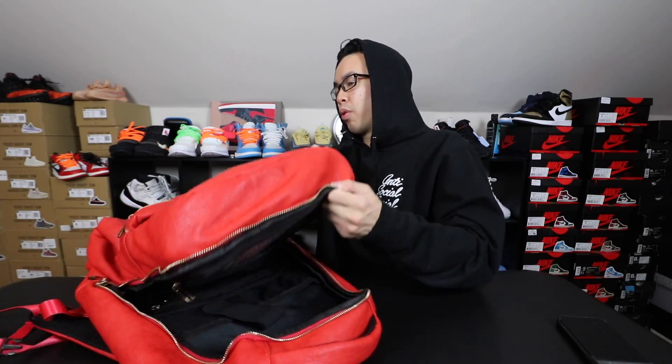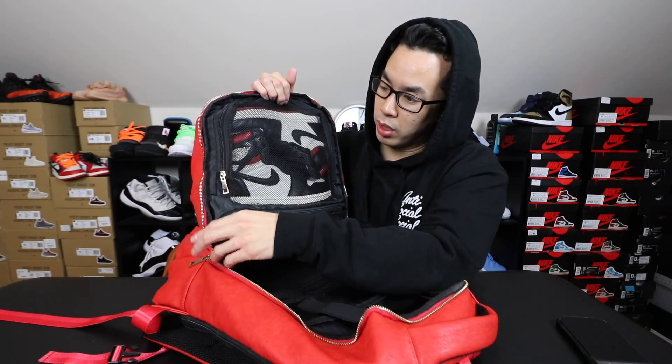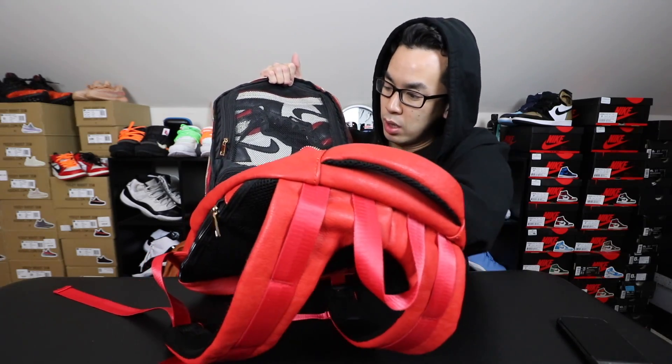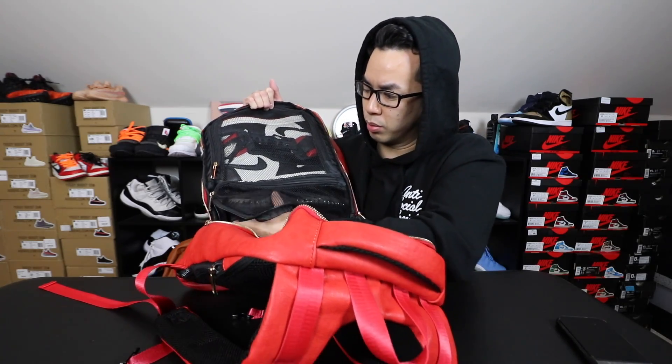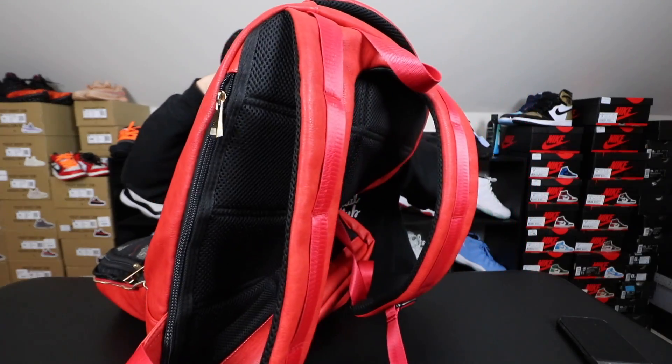Not sure what I'm gonna wear yet, but I will bring the No L's — the red pair — and also the Yeezy Black Pirates. Here they are, the Black Pirates right here.